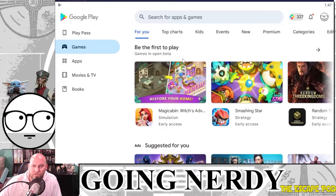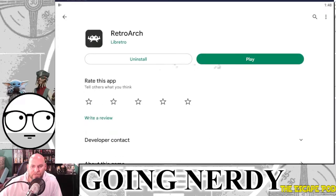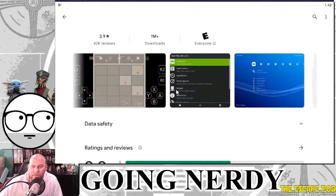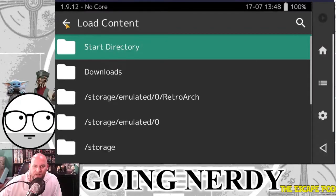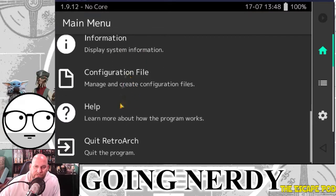In Google, just type in RetroArch — the app is right there. You download it and give it a rate; it's pretty great and allows you to play a ton of different games. Once it's downloaded and installed you should be good, unless you have Apple — which my brother does. Once it's open, this is your main menu. You've got a lot of different options: load core, load content, history, online updater, netplay, information, configure file.